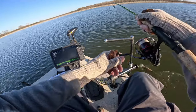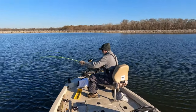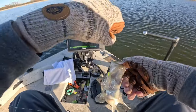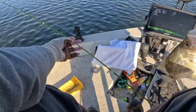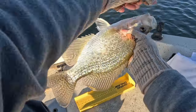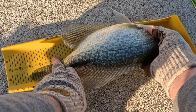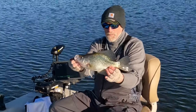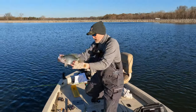He's hooked outside the mouth but it's a good one — he wiped at it. Look at that — yeah man, big as my shoe. 14 inch black crappie. Get in there.